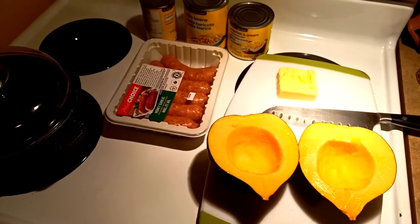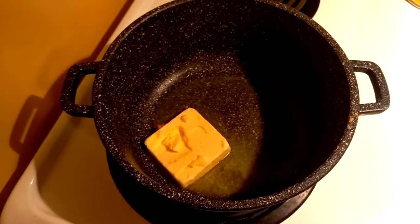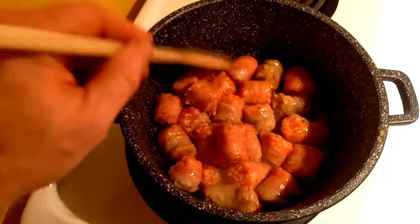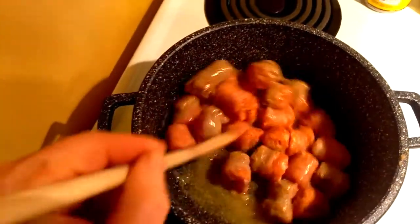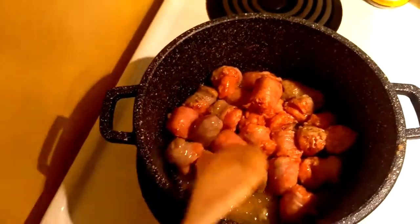In the original it would be butter in a pot — as much as you want. I like a lot, so does Chelsea. Brown some meat — in this case honey garlic sausage, because that's what I like. But brown whatever meat you have in the pot, in butter.